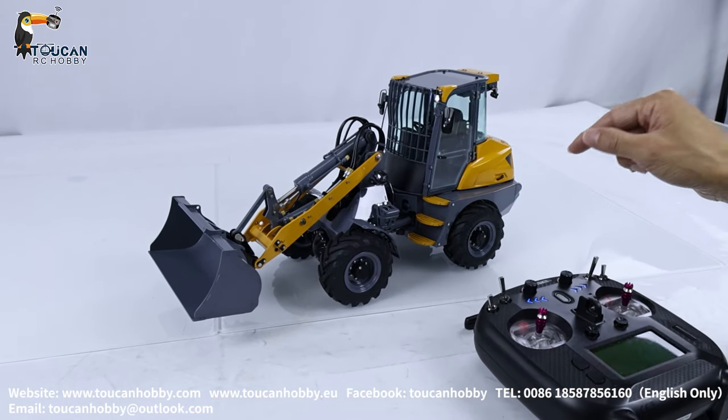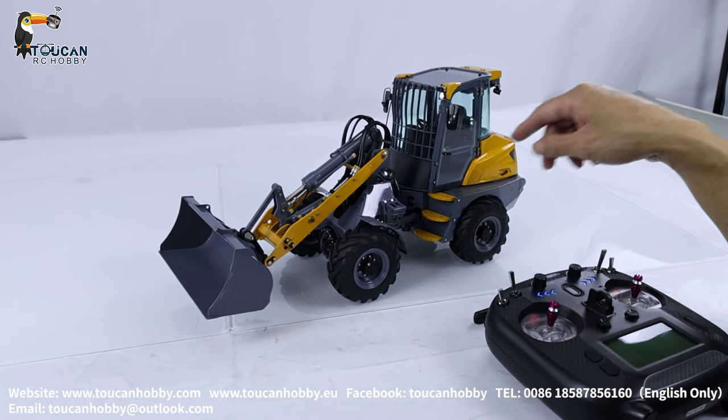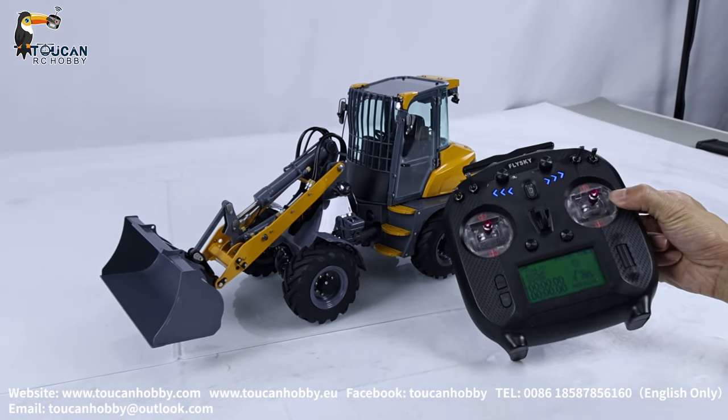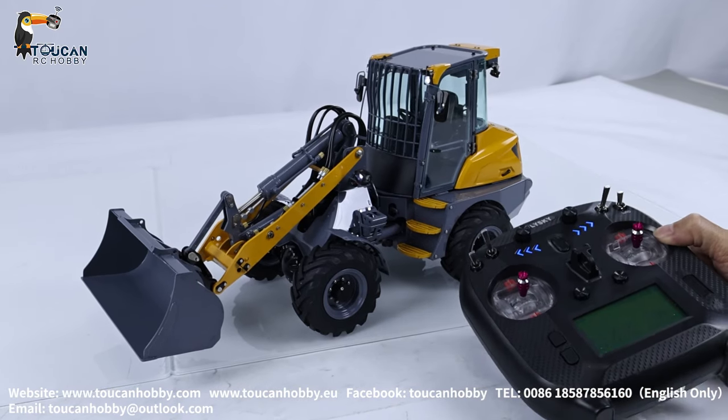Hello, good day. I'm Oliver from Token Hobby. This is the MCL8 loader from Leshu that we painted and assembled. Now we'll fit it with an ST8 radio and mix control, so let's see how this one operates.